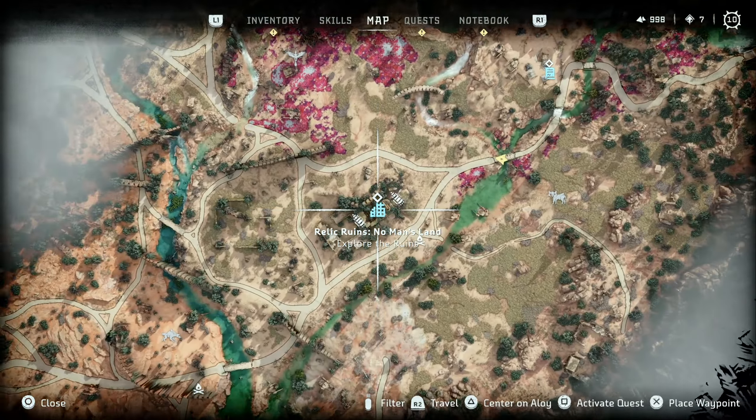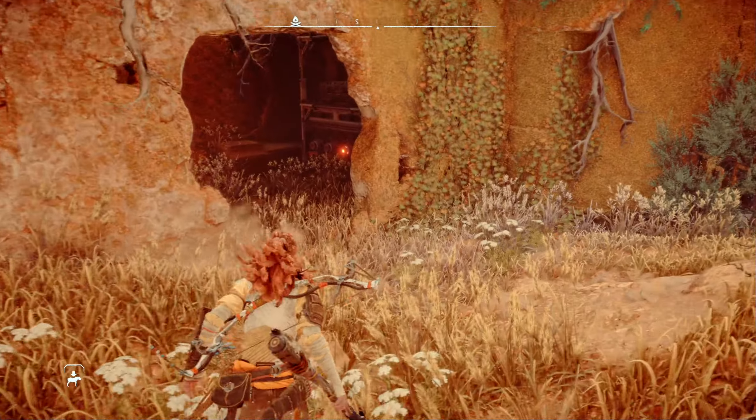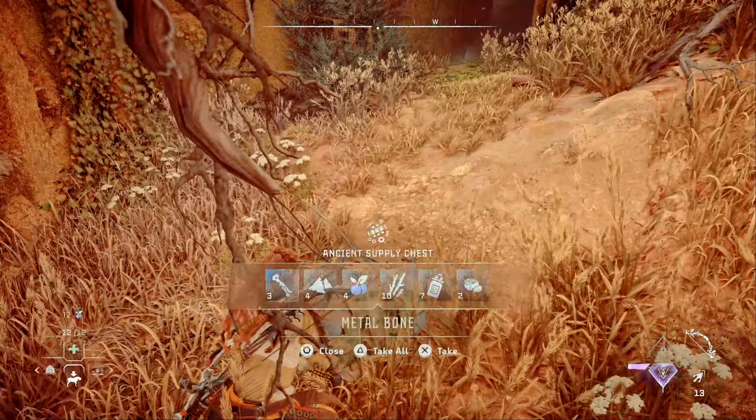Let's see how to complete the No Man's Land Relic Ruin. Start by igniting this fire gleam in the northeast entrance. Inside the small room, you'll find an energy cell. We'll need that later, so just leave it there for now. Head back out and make sure you grab the chest up on the ledge and the safe just inside the tunnel.